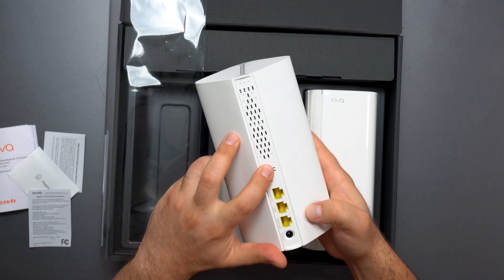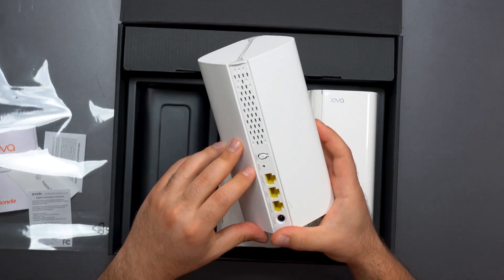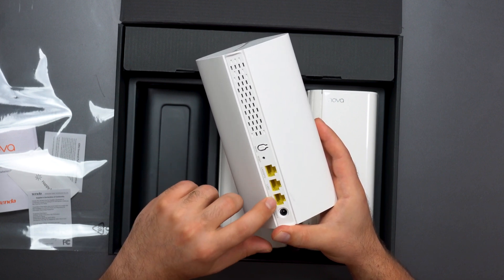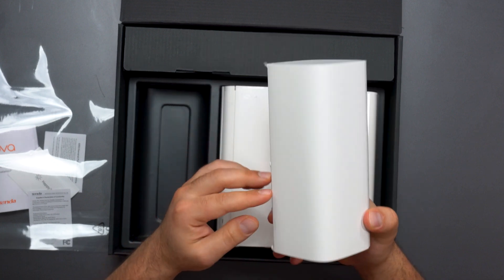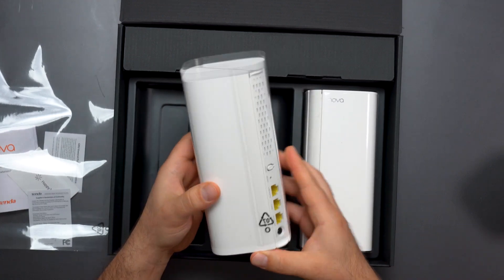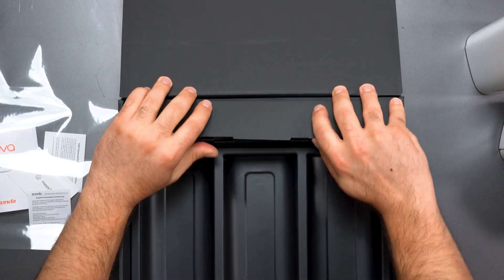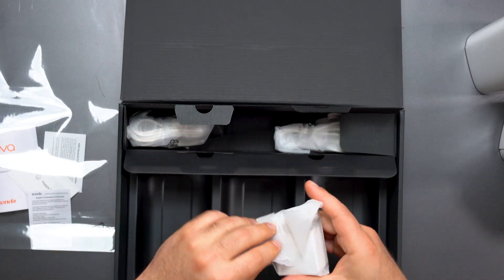We get a mesh unit — I'm not sure what this button does; it probably connects the other ones to it, but the app should do that automatically. We get a factory reset button and three gigabit ports, one of which is designated for the WAN, so that's where you hook up your modem. All three units are actually the same — individually they're routers, but in the same network only the main one hooked up to your modem acts as the router.